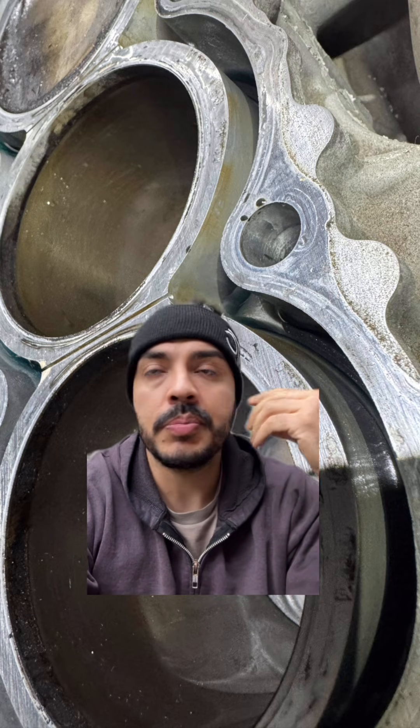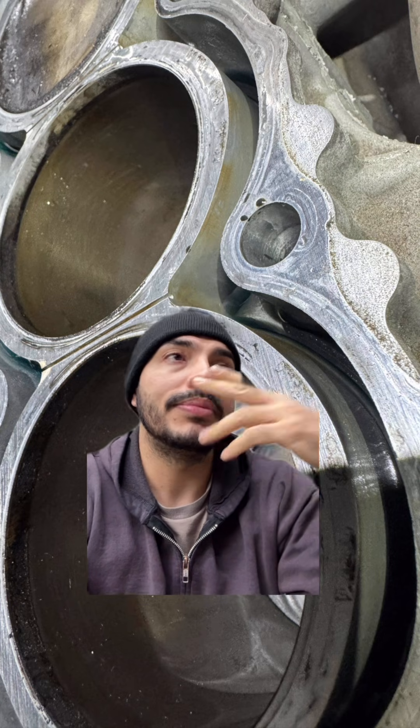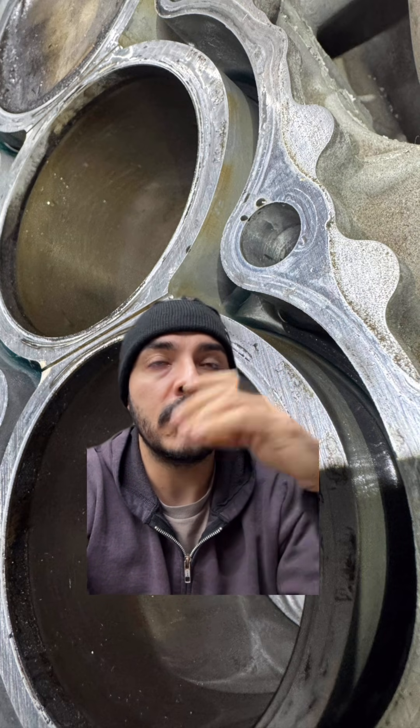I do believe the ARP head studs will help prolong the failure. I tell people: if you plan on keeping the car, let's put some ARP studs in it. If you don't plan on keeping the car, then let's just roll with the original head studs and you can sell it or do whatever you want. That's just my take on it. If you plan on keeping the car and you have a failure like this, do put the ARP head studs in — you'll be able to clamp and sandwich down that head gasket a lot more.